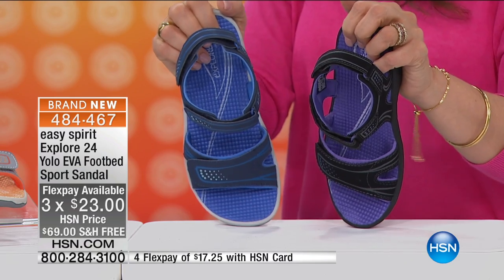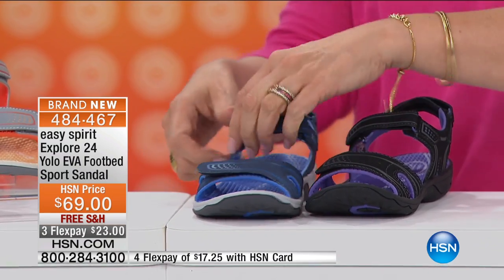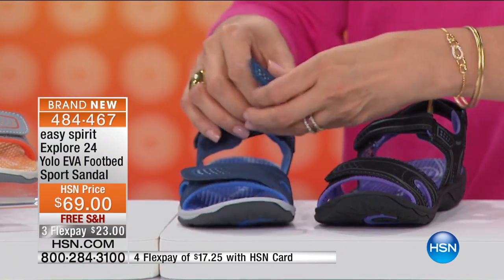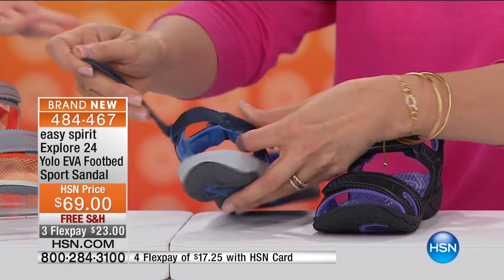You've got to try these on — it's a custom fit with three points of hook-and-loop adjustability, so you can really adjust across the instep, back around the ankle, and across your toes to secure it in place. It's man-made material so you don't have to worry if you get splashed.